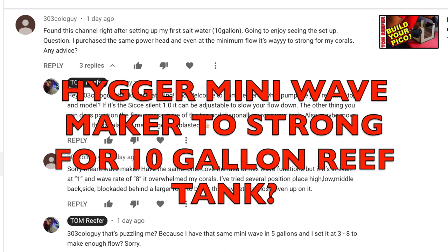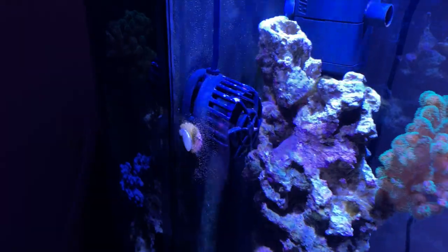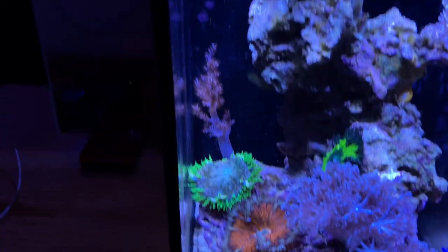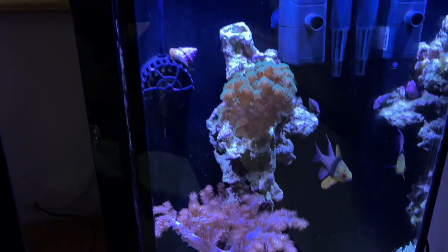303 Kologai is having a little trouble with his Hygger mini wave maker. Even at the minimum flow, it's too strong for his corals. I had some correspondence with him and I'm puzzled about that one, because I have one here and I have the setting on three, which is almost full power, and this is a five gallon. My only thought at this point is that it might be a manufacturer's defect — maybe it's running on the highest power and not being able to control it. We talked about angling it, putting it in different parts of the aquarium so it's not blasting certain corals. I'd probably need to see a video clip of what's going on to really give an answer.